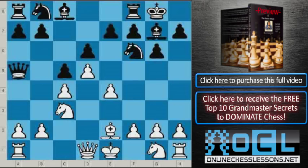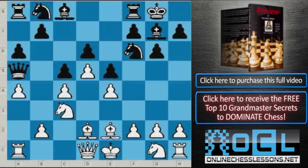Nevertheless, Queen a5 was played, then Bishop d2, a6, a4, e5, g4.